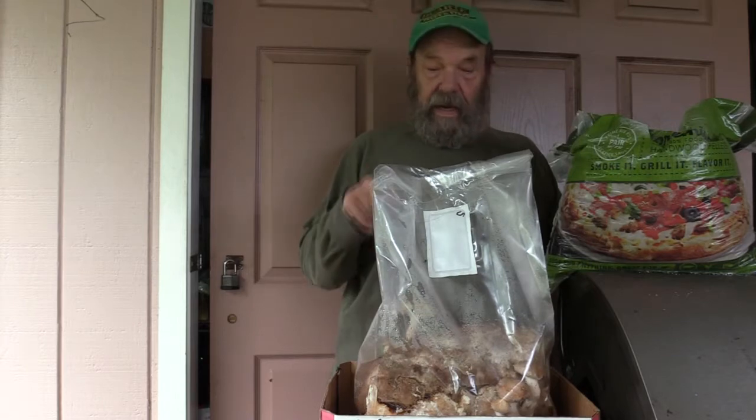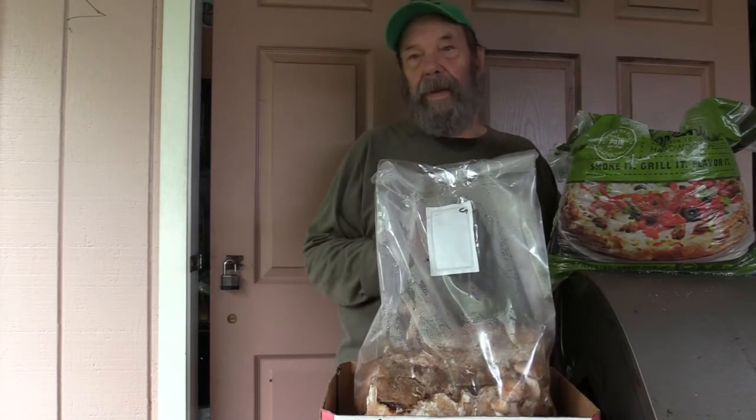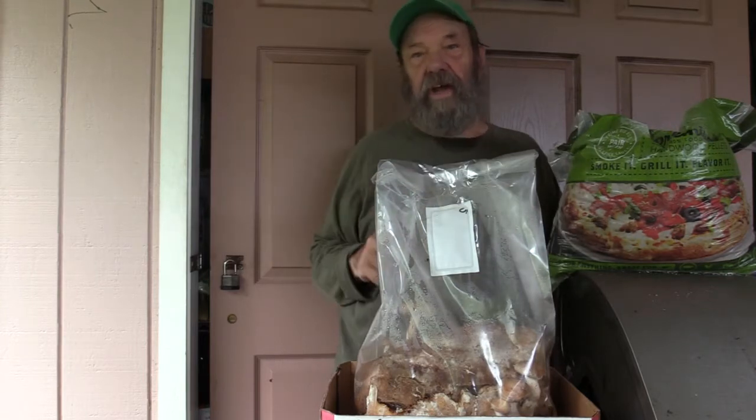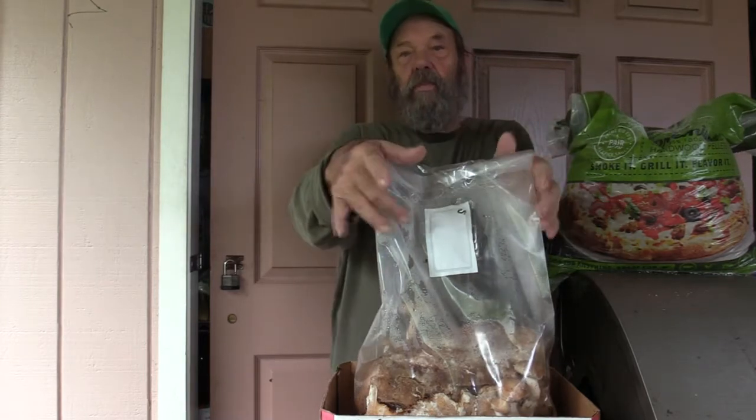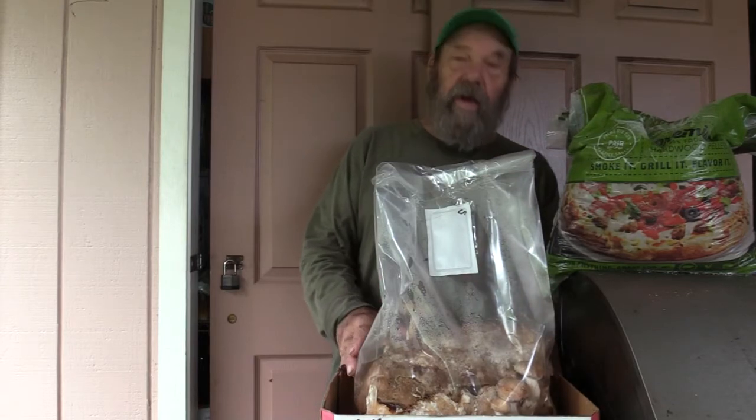Then I took that and packed it into these grow bags. This is a mushroom grow bag — it has a vent patch on it here to let the gases out. Plus the top is not real tight; I just have it sort of taped over there, to let out all the gas that the mushroom produces as it's growing.